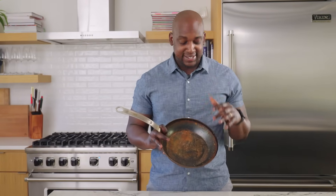We're going to take this thing from rusty, get it stripped down, seasoned, and ready to cook with, and show you that carbon steel pans can really last for years.